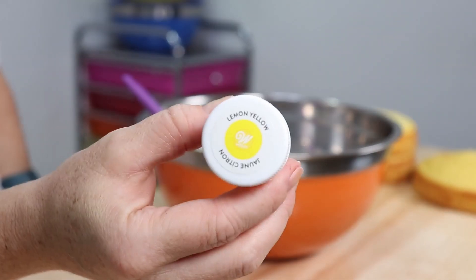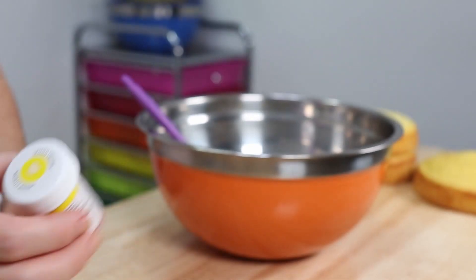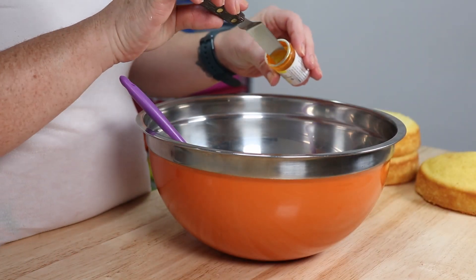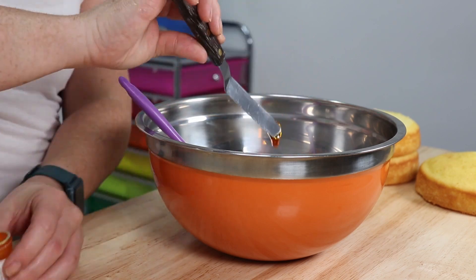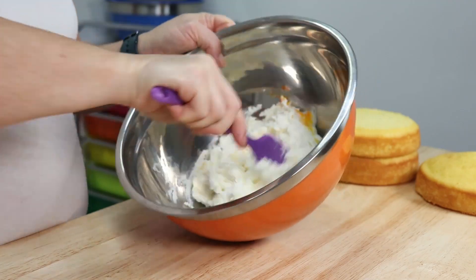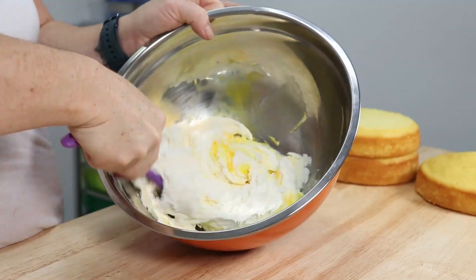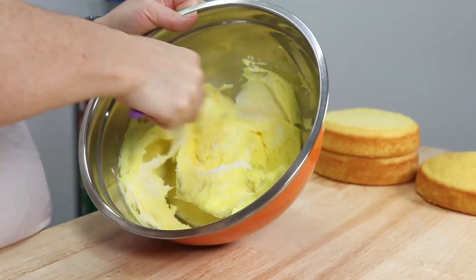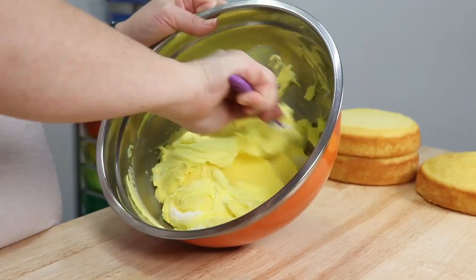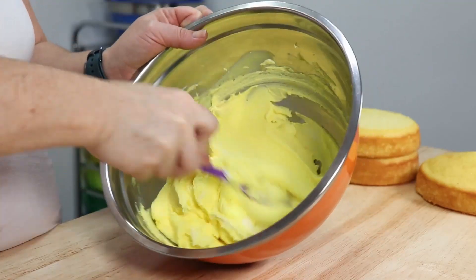I'm using some white vanilla American buttercream and we're gonna be coloring it with Wilton's lemon yellow gel food color. We're looking for a nice bright yellow, but we're just gonna start with a little tiny dab first because this stuff is super concentrated. We're gonna take our silicone spatula and give this a really good stir until all the color is blended in and there are no more white streaks remaining.